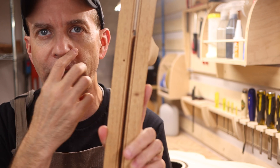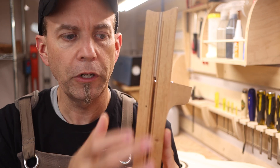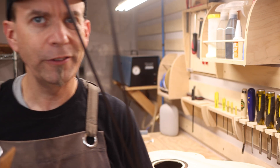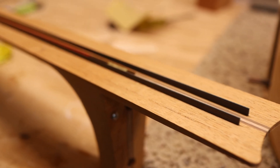In the top of this I've cut two slots to add a little bit of extra strength. We're going to put in a couple of carbon fiber rods. These are little tiny rods and I don't know whether they're going to add enough strength or any strength at all, but we're going to give it a shot.